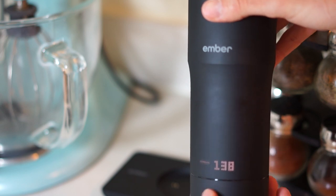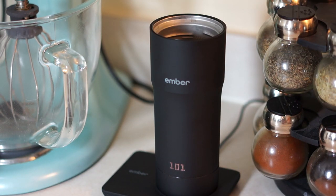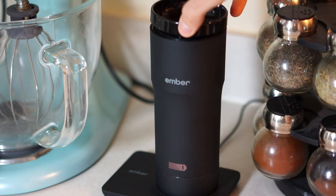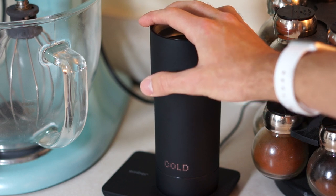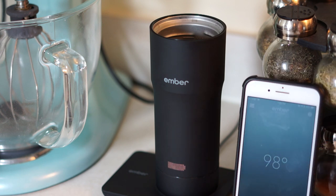Outside of maybe charging it fully first, if you want to you can connect it to your smartphone — yes, it even has an Apple Watch app, which, well, this is solving a first world problem, so I guess that makes sense. Basically what you're going to get out of the app is simply changing the same controls that you can on the mug: you change the temperature, you can do one-press presets on the temperature. That's pretty much what the app does, which makes it not super useful, which is why I would just stick to using the mug — the interface on the mug works so well and is just very easy.